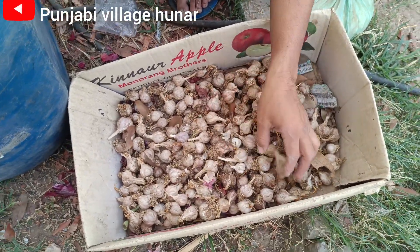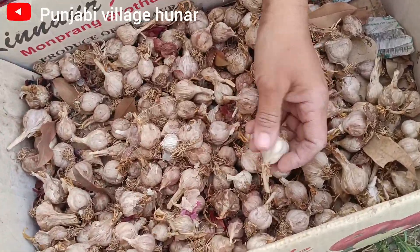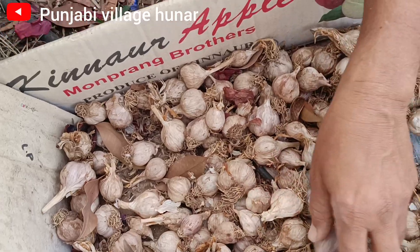We're taking the leaves. This is a very big leaf. The leaves are very strong and stronger.